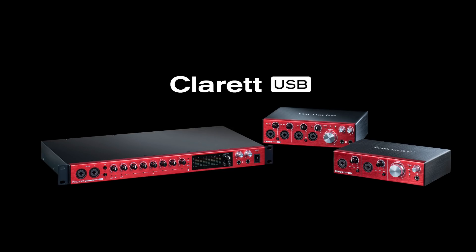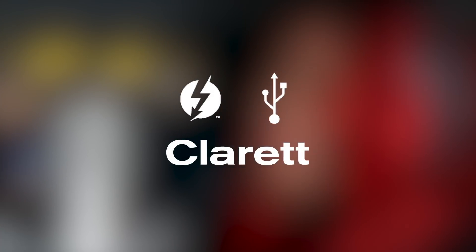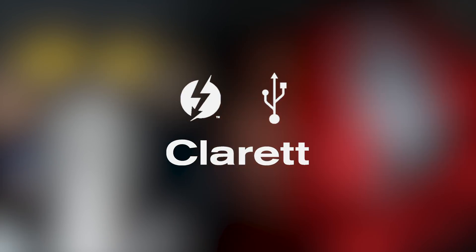Air mode is only available with the Claret and Red range of interfaces. Claret is now available via Thunderbolt and USB.